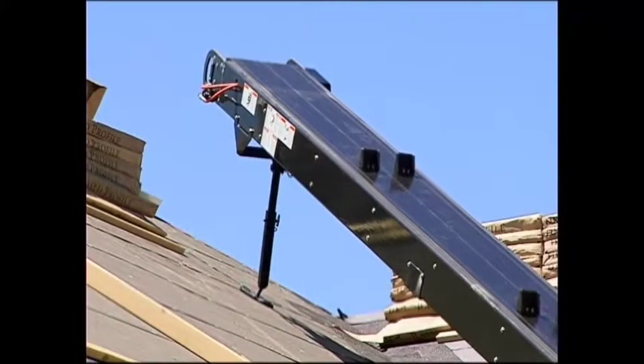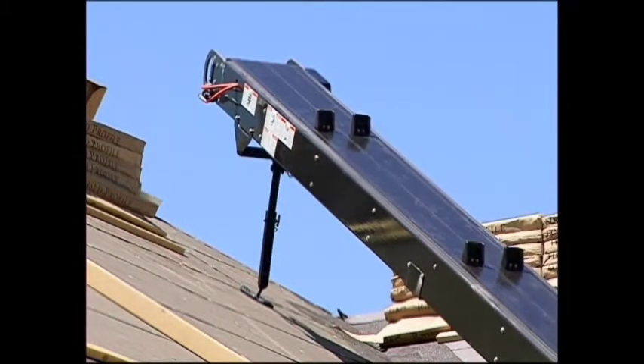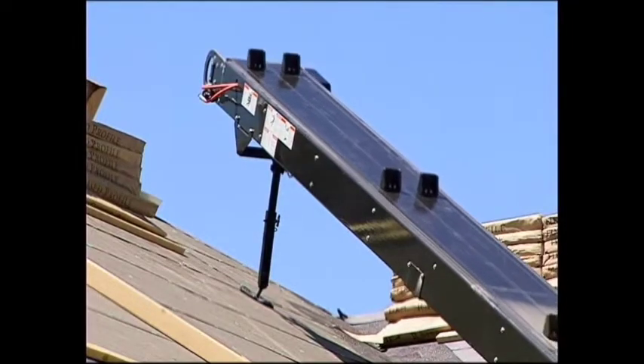When all material has been loaded onto the rooftop, shut the conveyor belt safety on-off control to the off position before leaving the rooftop.